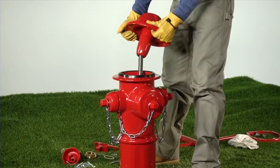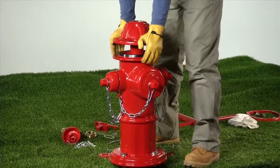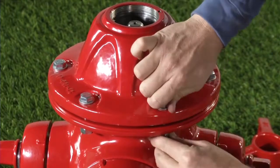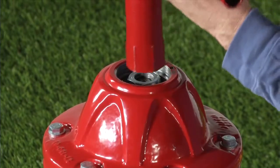Carefully slide the bonnet over the upper stem rod, taking care not to dislodge the stem seal O-rings or barrel gasket. Install the bonnet bolts, washers, and nuts finger tight. Using the AVK seat wrench, install the stop nut.